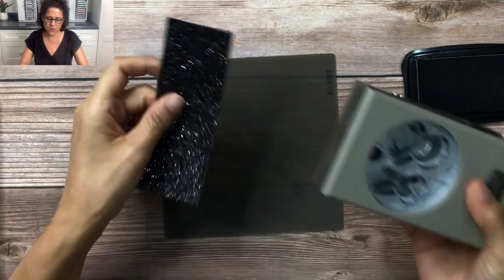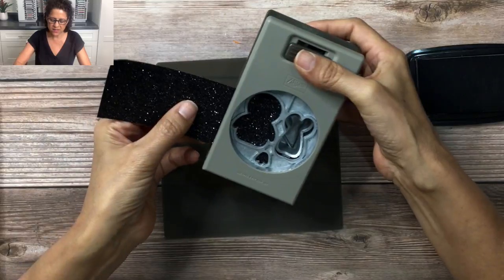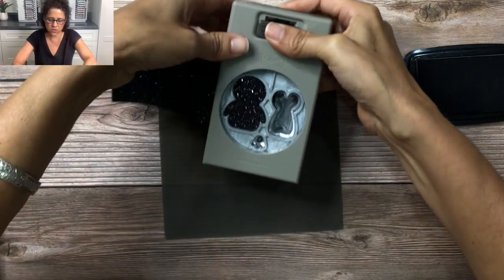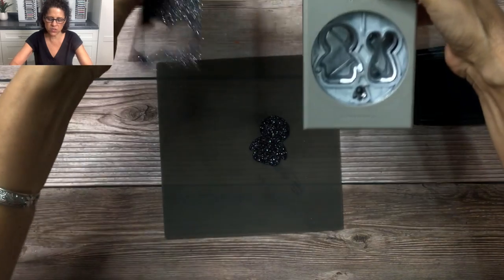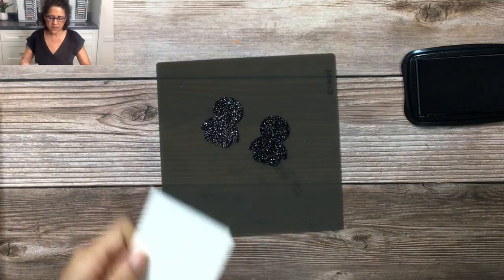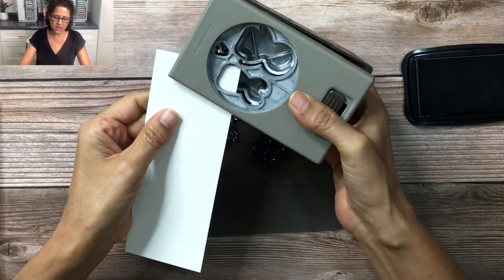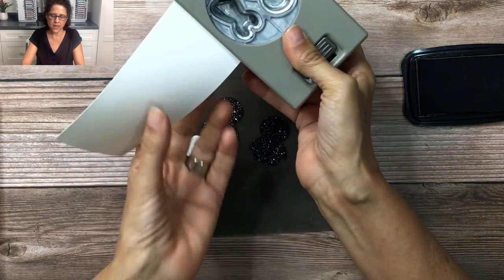So this is one way that you can assemble the cute little penguins. Now I'm going to show you another way you can use the punch. I have some black glimmer paper and I'm going to slide this in here and punch out this image. For this card we're going to need two of these, so I'll punch out two. Next I'm going to take the punch again and this time punch out this portion here out of white.